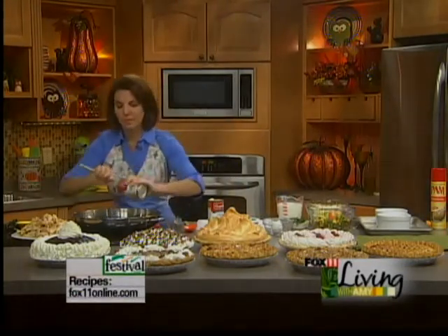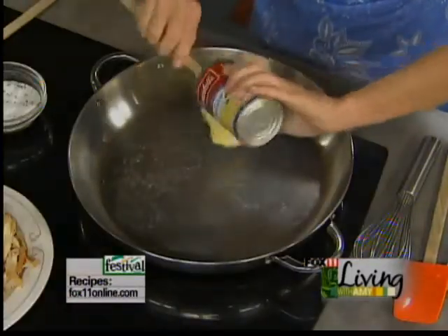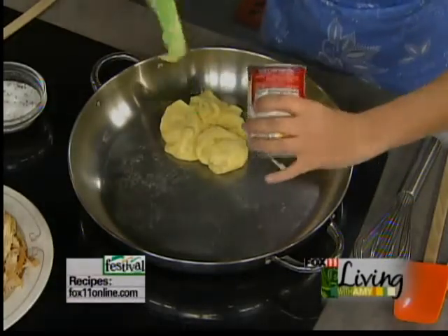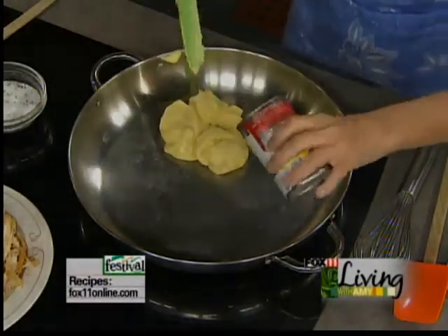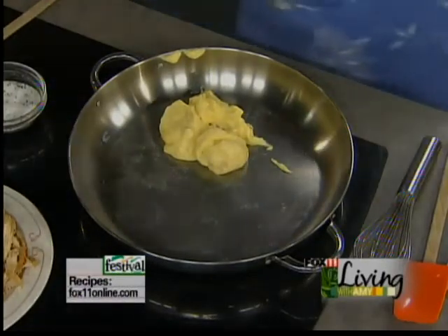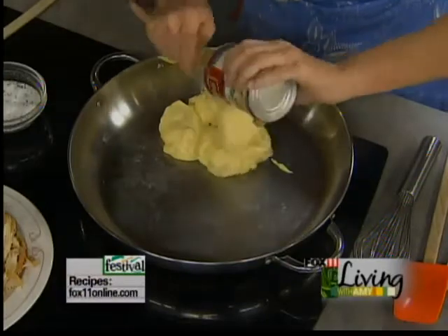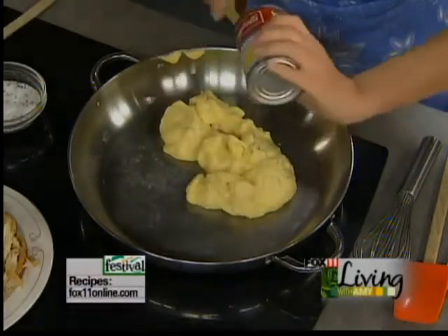This is one of those dump-and-go kind of recipes that I happen to love. Two cans of cream of chicken soup. And we don't have to monkey around with pie crust for this recipe, which is another reason I love it. This is going to be a very quick bake — seriously something you could throw together after work in like 15, 20 minutes. It's that quick.